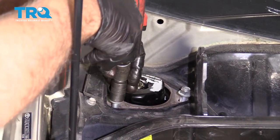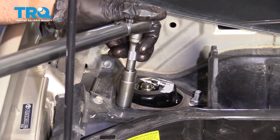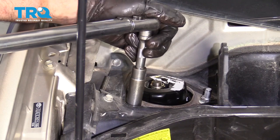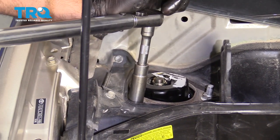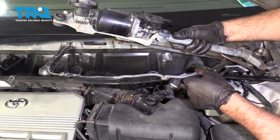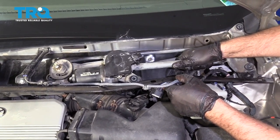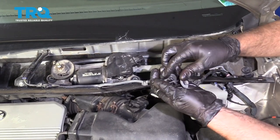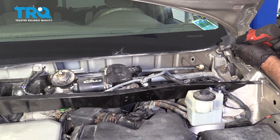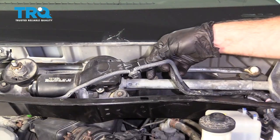Now with the vehicle lowered, you can tighten these nuts down, then torque these to 59 foot-pounds. Take the wiper transmission and slide that back into position. Put the bolts in and tighten them down. Then plug the connector in.